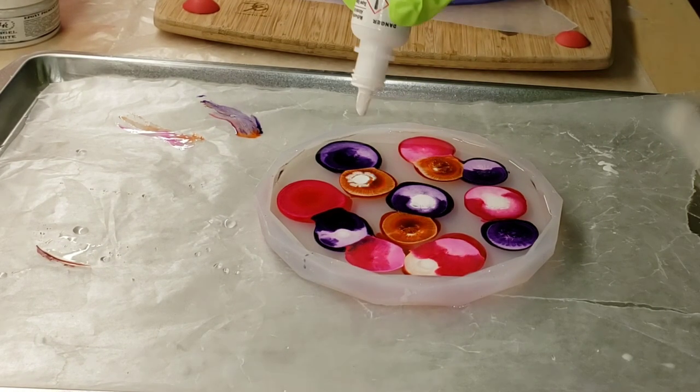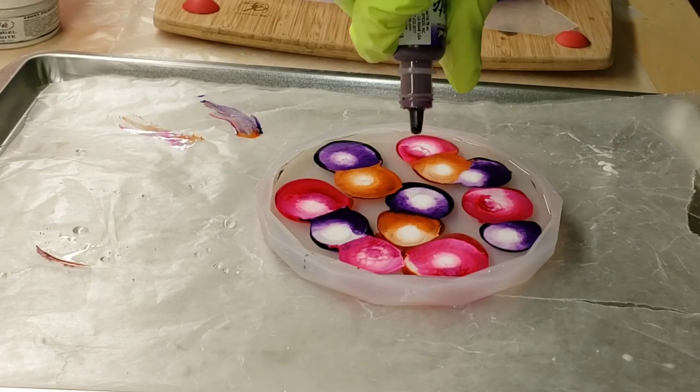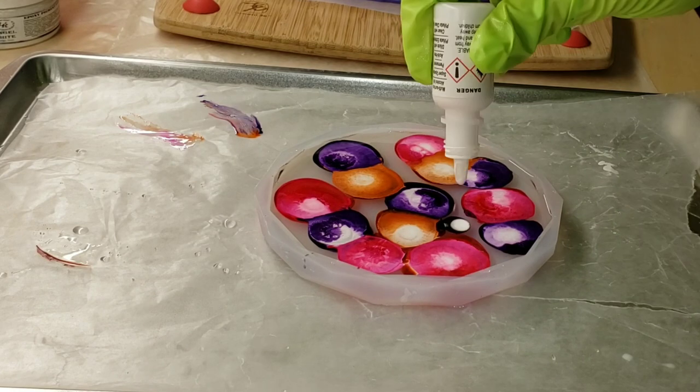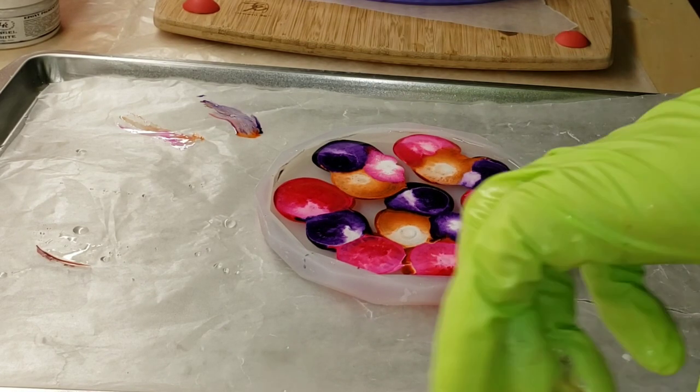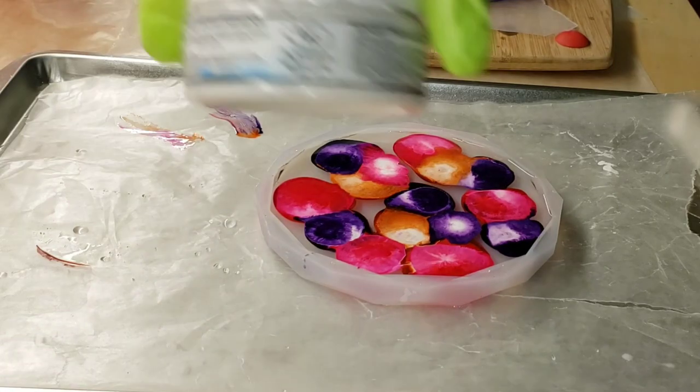When I do my petri dishes, I like to pour three layers. I'll do color, white, color, white, color, white — all on the same circle. So I'll do the same steps on each different color.